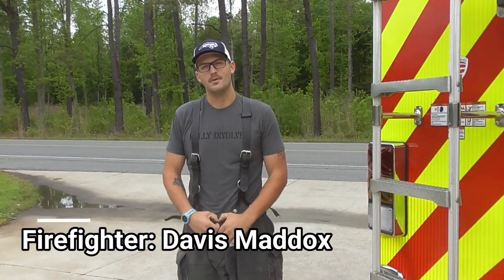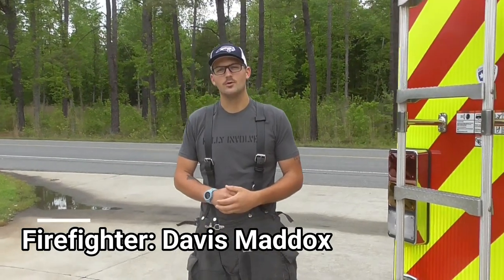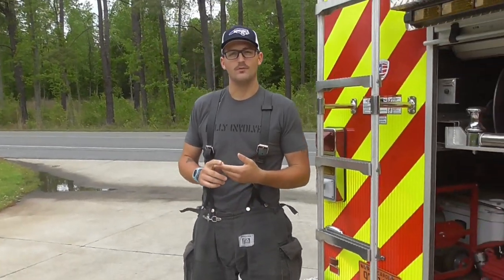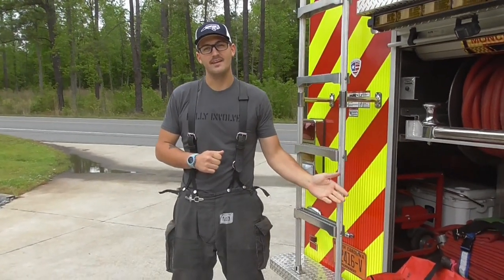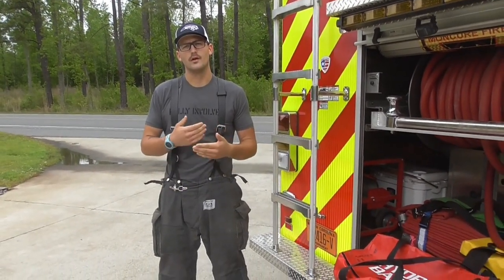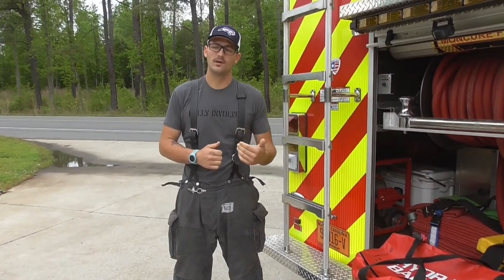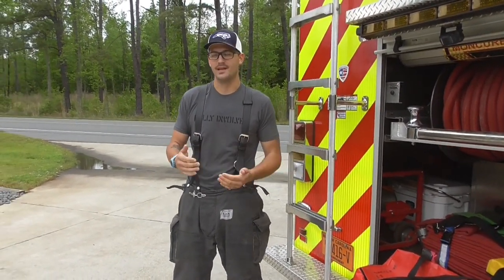Davis Maddox here with Monk Here Fire again. Today we're going to be going over a very basic but crucial firefighter skill. That skill is catching a hydrant in hydrant operations. We're going to go over three things: our hydrant bag and what's contained in the bag, our LDH and what we have connected to the end of it and our strap, and then we're going to actually go through slow motion and catch the hydrant.